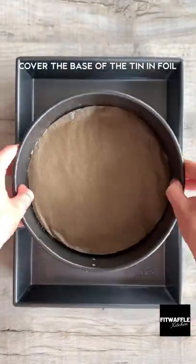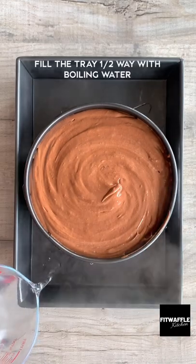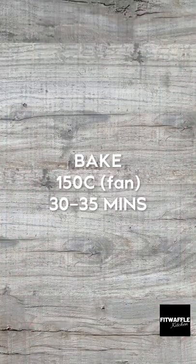Cover your cake tin in foil and place it in a baking tray or larger tin. Pour the mix into your small tin, then fill the tray halfway with boiling water. This is going to help it cook more evenly.